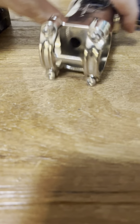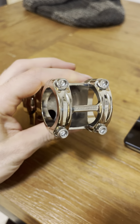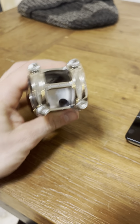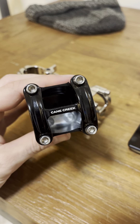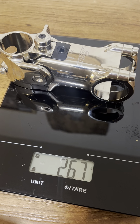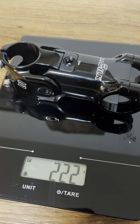And then if you look inside, you can see where they machined away some material on the inside of the stem. This one has a lot more of it cut out. And then I think the dead giveaway is the weight: 267 versus 222.